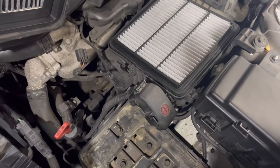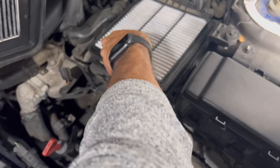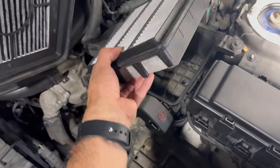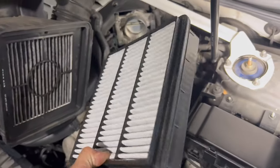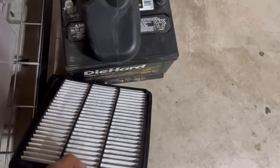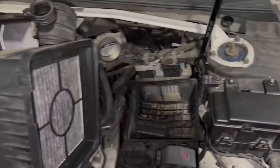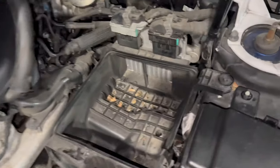Once you remove the air filter — this one has been in there for more than a year. Normally I change it every April or May but this year I have not, so you're looking at a one-year-old filter. It's not that bad. Let me put this to the side along with the other components — I'm putting everything in one area.